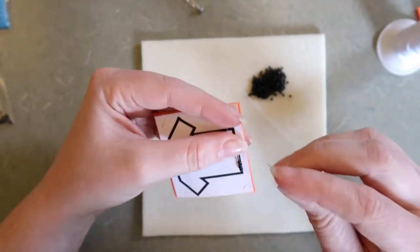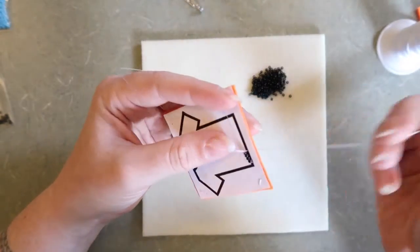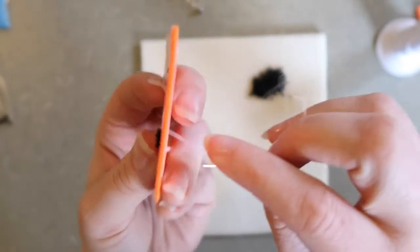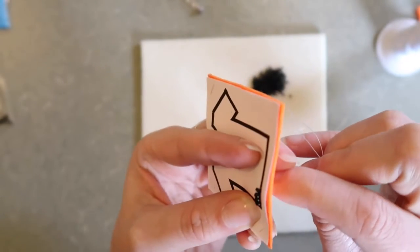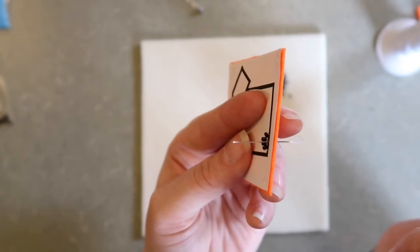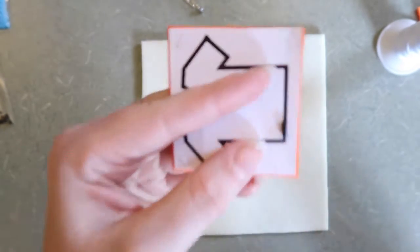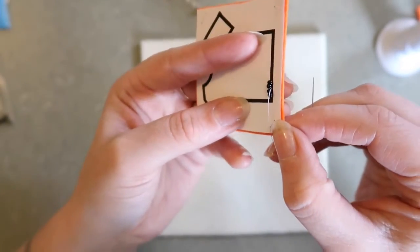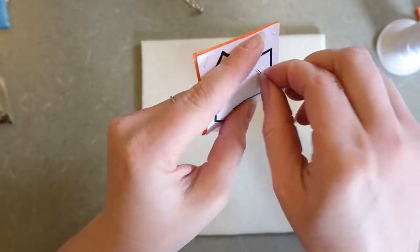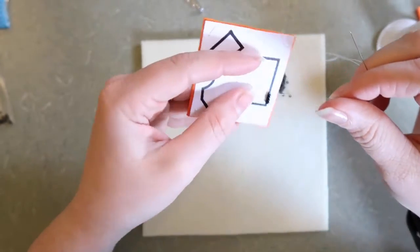Once my four beads are where I'd like them along that line, I'm going to take my needle and poke from the front of the beadwork to the back to tack those four beads in place. From the back to the front, I'm going to poke my needle between the second and third bead. There are four beads and my needle is coming out right between that second and third bead. I'm going to pull this all the way through. My thread is coming out of this section here, so I'm going to take my needle and pass through just the last two beads. My thread is now coming out of that last bead.